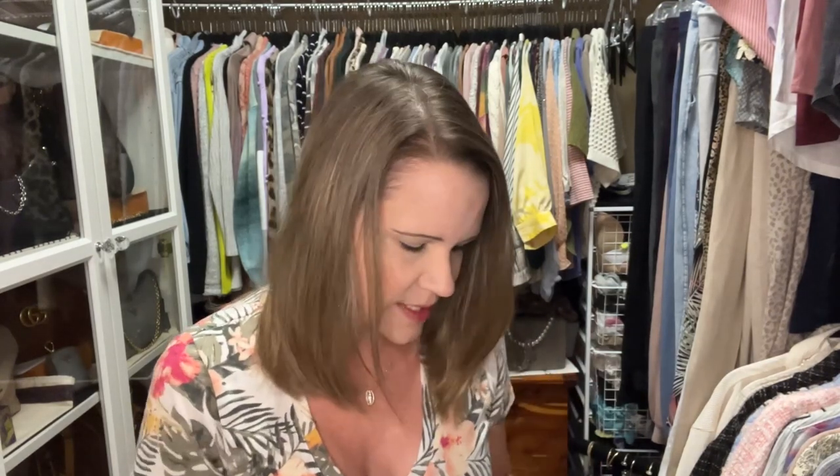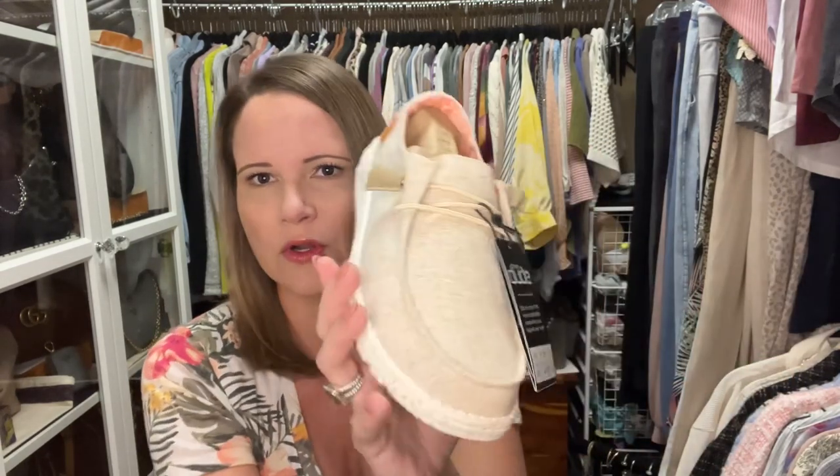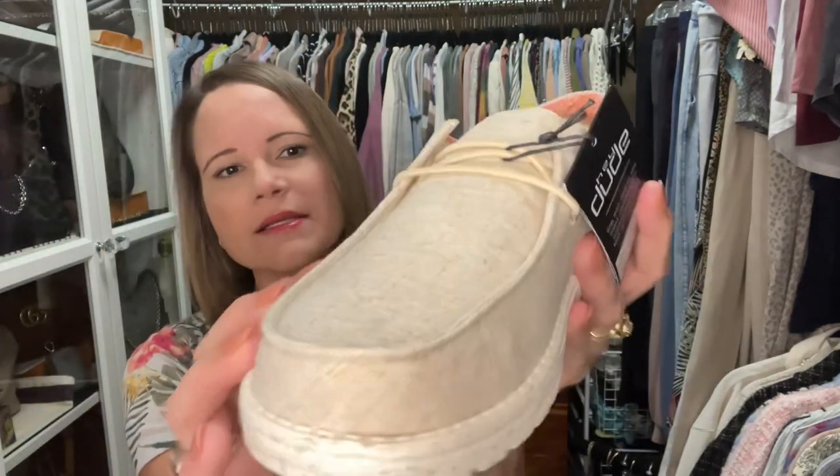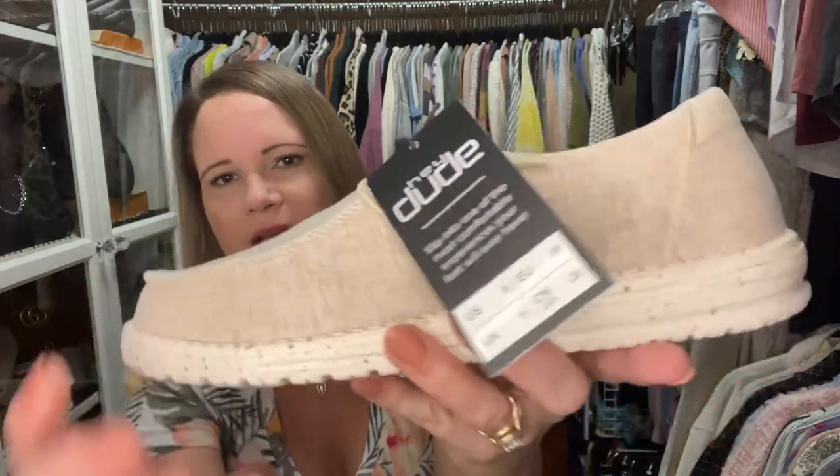Let me show you the last pair in this bag — these two pairs are the ones that were on sale on Amazon. They retail for around $54.99 to $59.99 and I got both pairs for about $45 after all the fees. This one the color is called White Knit and it feels like a linen too.